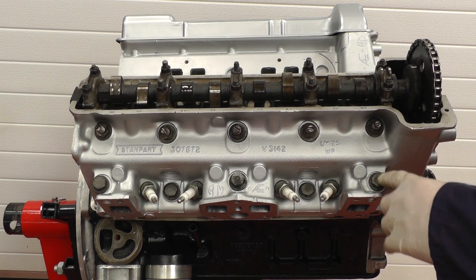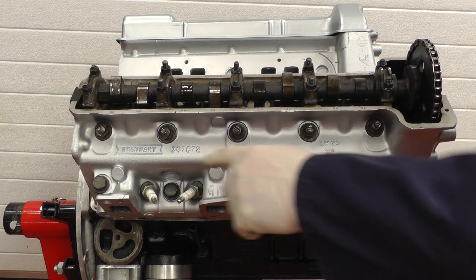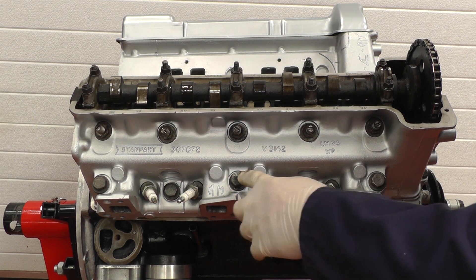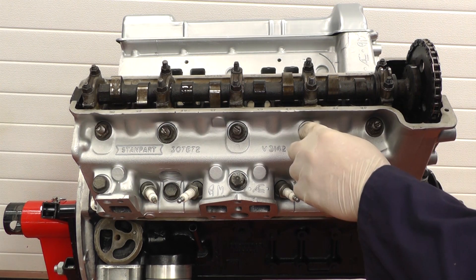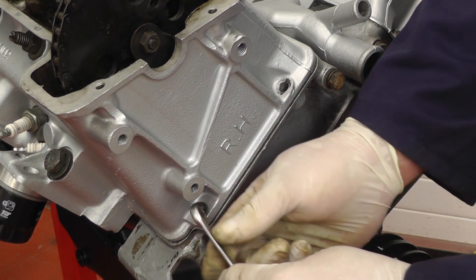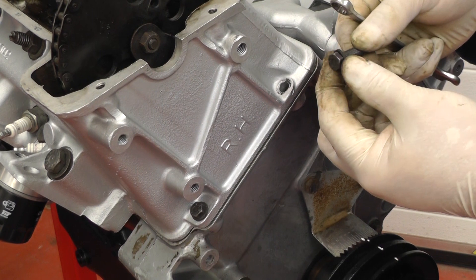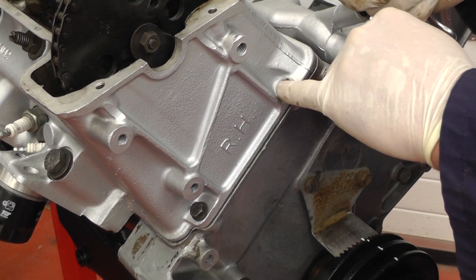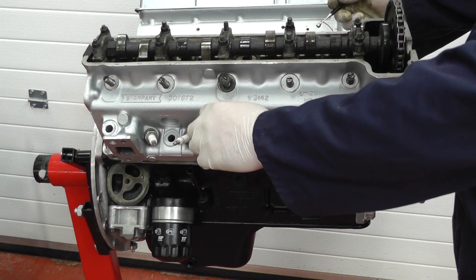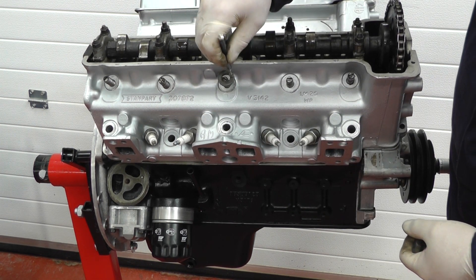It is important to undo the cylinder head bolts in the correct order. We do this in the reverse sequence to the way we tighten them up: starting on the bottom row doing this one, that one, that one, and finally the middle one, and then the top row we undo the end one, that end one, that one, that one, and that one. Finally remove these two special bolts — they're a 7/16 spanner but the thread is 5/16 — and after these two are removed we can then try to get the head off. I'm using a little magnetic tool to pick up the washers.